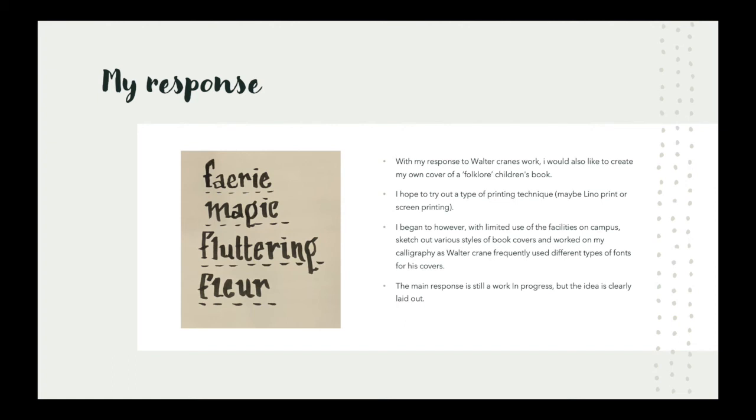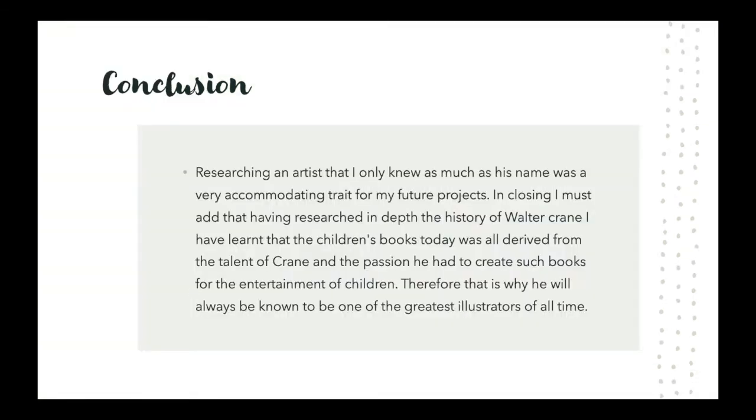The main response is still a work in progress, but the idea is clearly laid out. In conclusion, researching an artist that I only knew by name was a very accommodating trait for my future projects. Having researched in depth the history of Walter Crane, I have learned that children's books today were all derived from the talent of Crane and the passion he had to create such books for the entertainment of children. Therefore, that is why he will always be known as one of the greatest illustrators of all time.